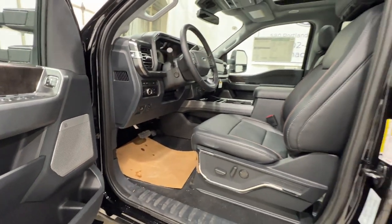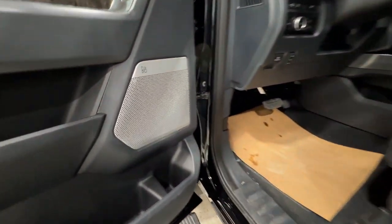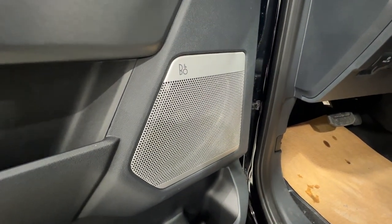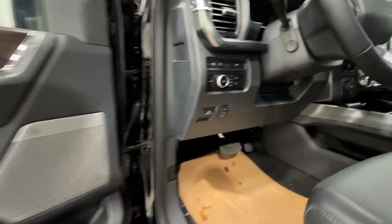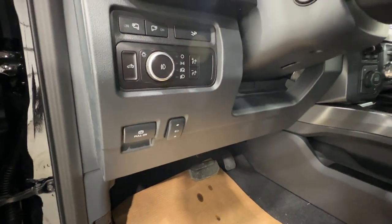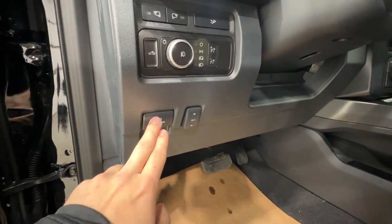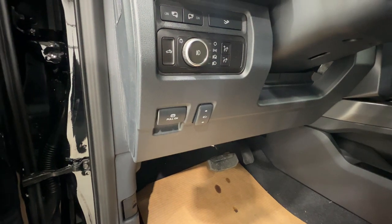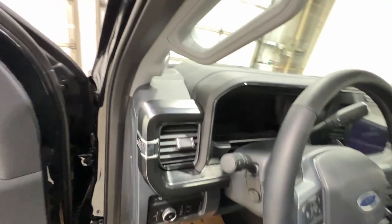This Lariat is equipped with the Ultimate package, which includes a lot of content. One of the highlights is the 18-speaker Bang & Olufsen sound system — a phenomenal system included with the Lariat Ultimate. You have a bunch of controls including lights, power adjustable pedals, and an electronic parking brake — another new change for 2023. It's a very loud parking brake, and of course it has to withstand 40,000 pounds of towing if needed.